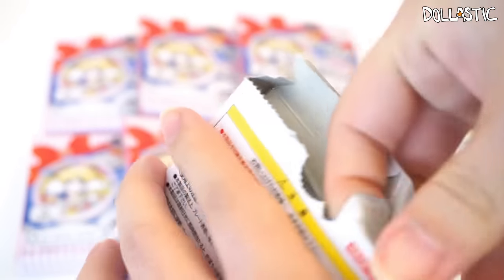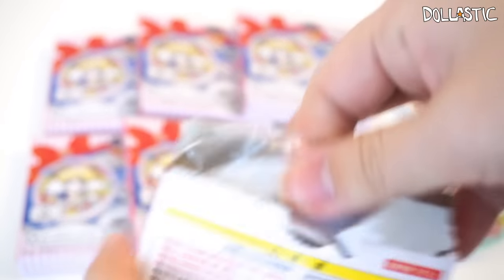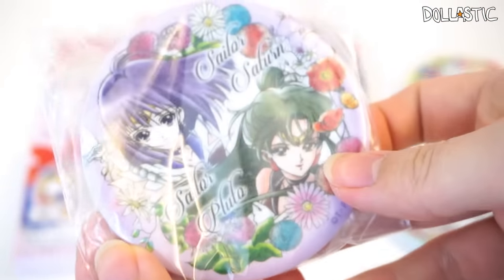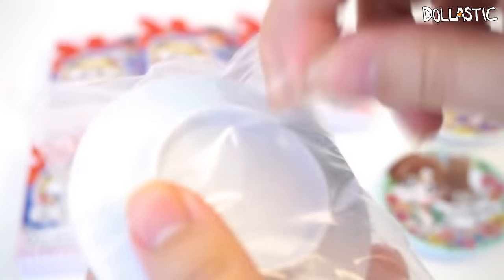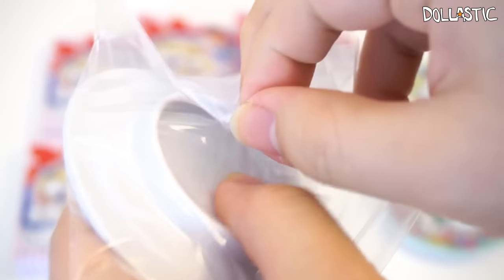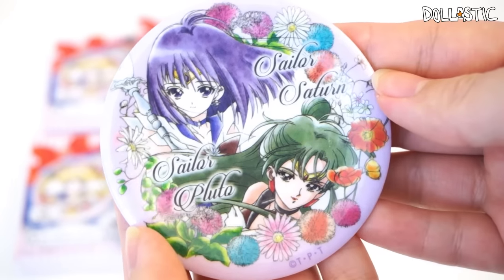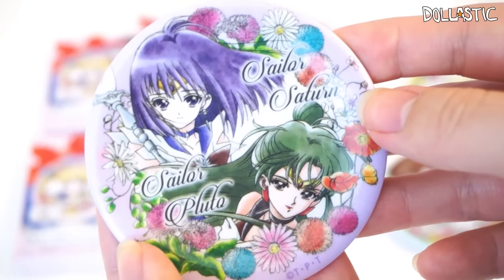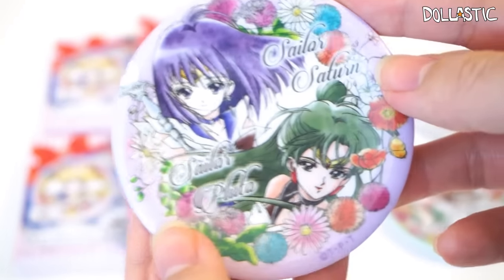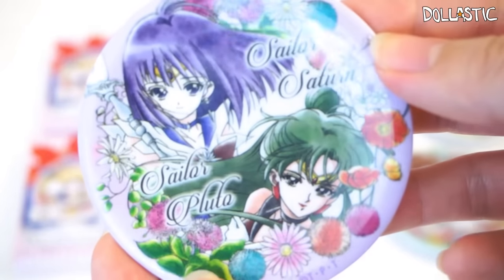Maybe I'm getting a little bit better at opening up. Never mind, I'm not getting better at opening the box at all. And this one is — oh, I got one of the outer senshi's. I got Sailor Saturn and Sailor Pluto. I kind of wish that they gave individual plates for the outer senshis too, but I guess they could only make eight of them. The scale of their faces looks smaller because they had to fit two characters into this tiny plate, but regardless I think the illustration looks really lovely. Here is a closer look at the illustration.